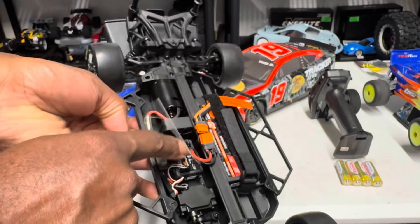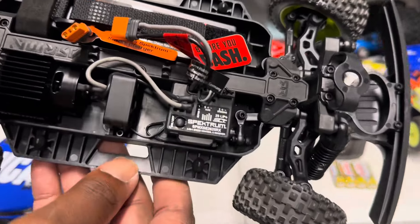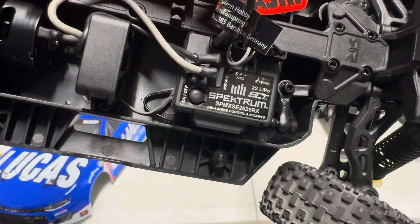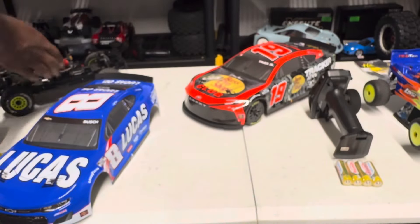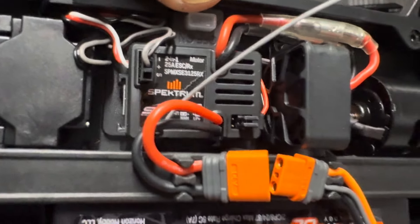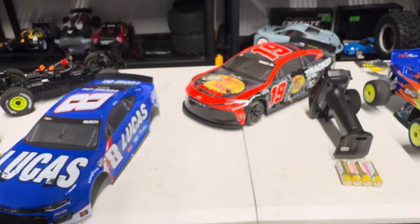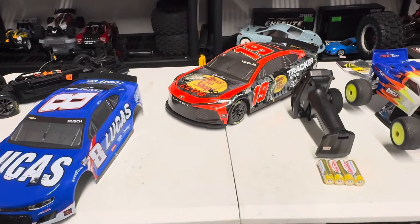Let me get the Mojave Grom and show you that the ESCs are definitely different. So this is my Mojave Grom — you can see the receiver here. This is a 2625 RX 2S. And then we have here for the Spektrum on the NASCAR — this is a 3125 RX. For me, I can see a difference in electronics between the two. Maybe the servo is different too — but definitely the ESC looks to be different.